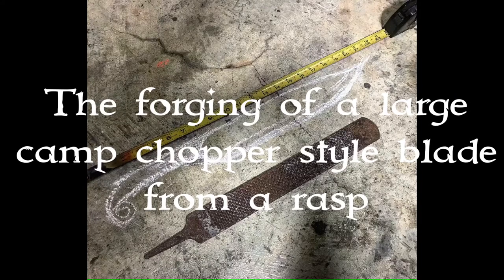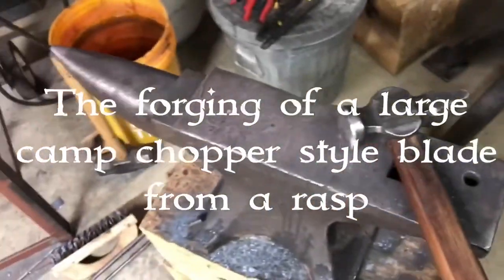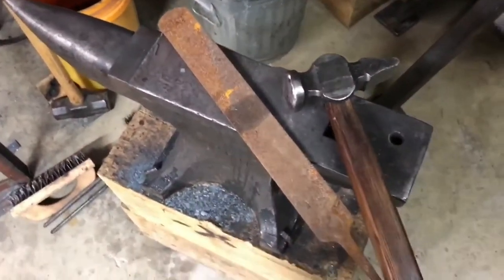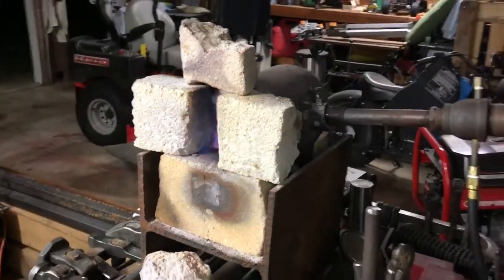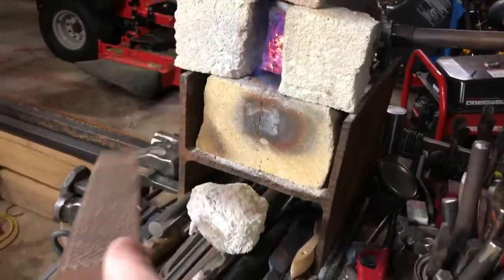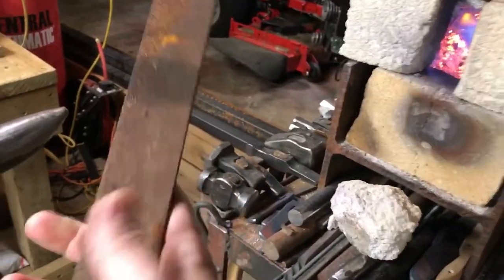This video demonstrates forging a large camp chopper style blade from a rasp. Here I'm lighting the forge, getting the steel hot and ready to work.